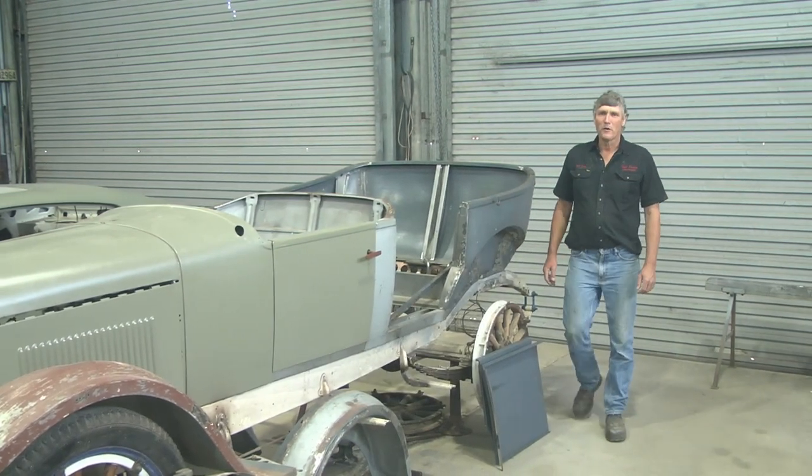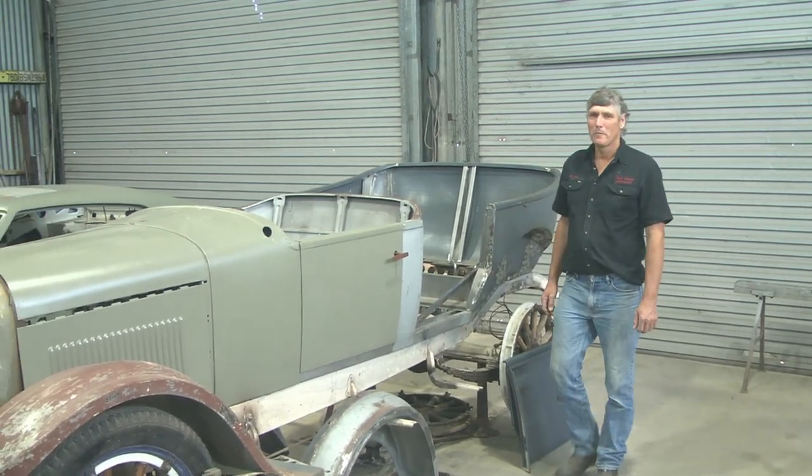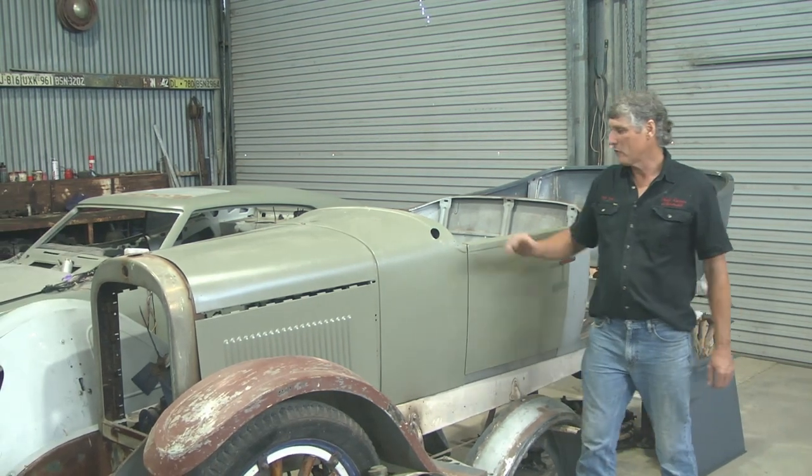G'day everybody, I'm Rob Teal and welcome to The Shed. Today I'm going to talk to you a bit about Daryl and Suzanne's 1925 Dodge that I've been restoring.